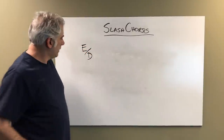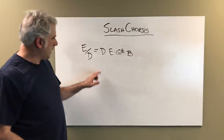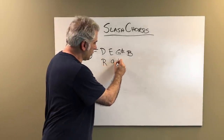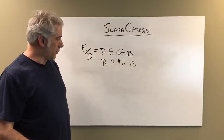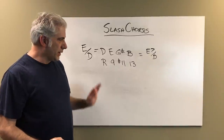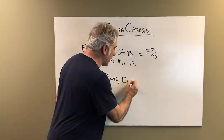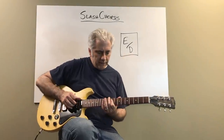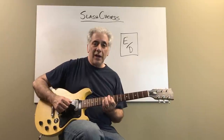E over D equals the notes D, E, G sharp, B. This would be a D Lydian sound — D is the root, E is the nine, G sharp is the sharp 11, and B is the 13. These are the upper extensions of a D Lydian chord. It's also an E7 over D — it's a third inversion dominant chord. You can play D Lydian or E Mixolydian, depending on how you want to think of it, or D Mixolydian sharp 11. E over D is a third inversion E7 chord that also functions as a D Lydian sound.